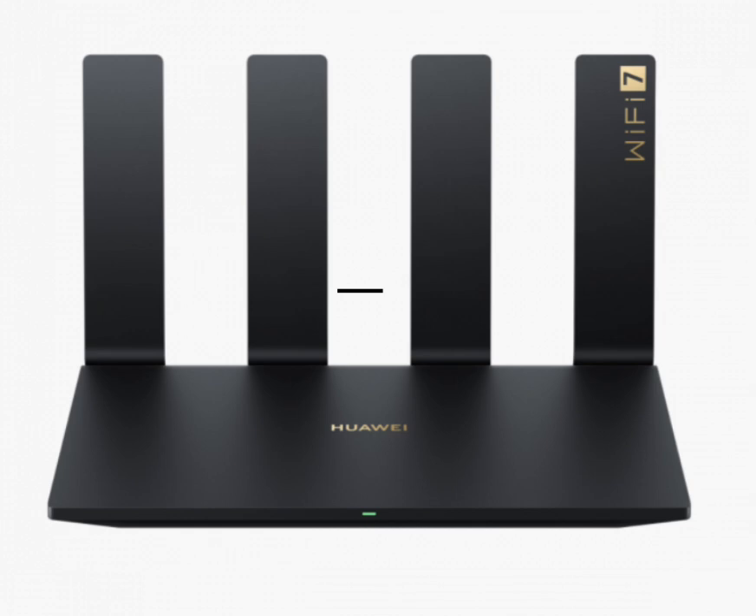The Huawei BE7 Pro router with Wi-Fi 7 is now available for just $140, offering an affordable way to upgrade to next-gen Wi-Fi 7 technology. With its budget-friendly price, it provides high-speed connectivity and advanced features, making it an excellent choice for home or office networks.